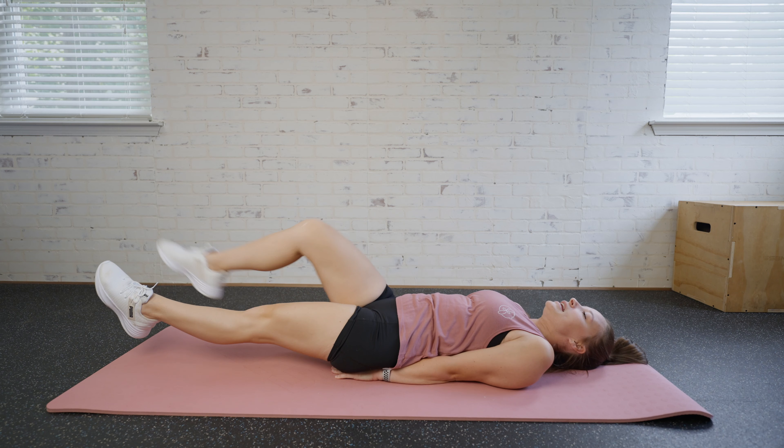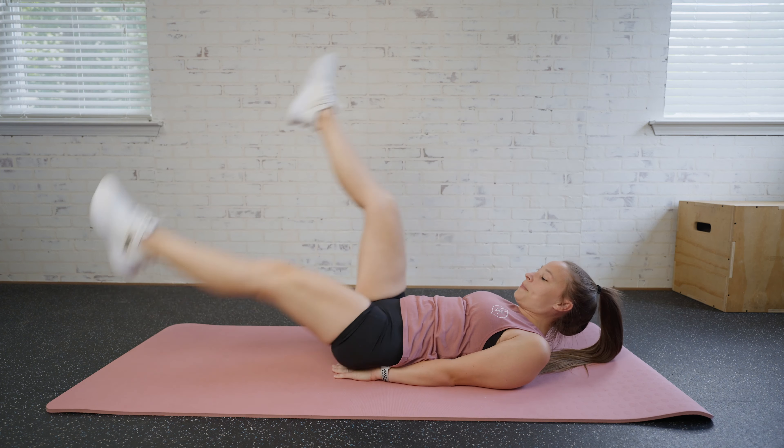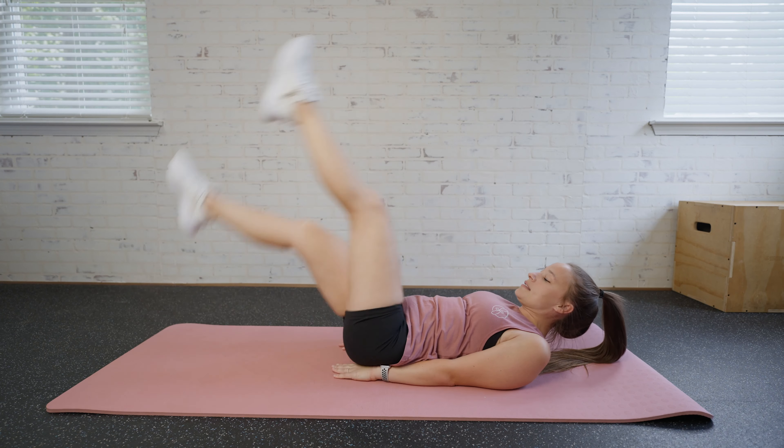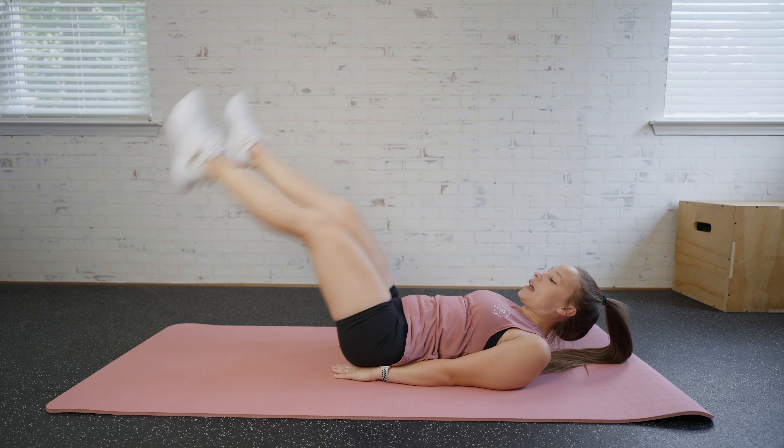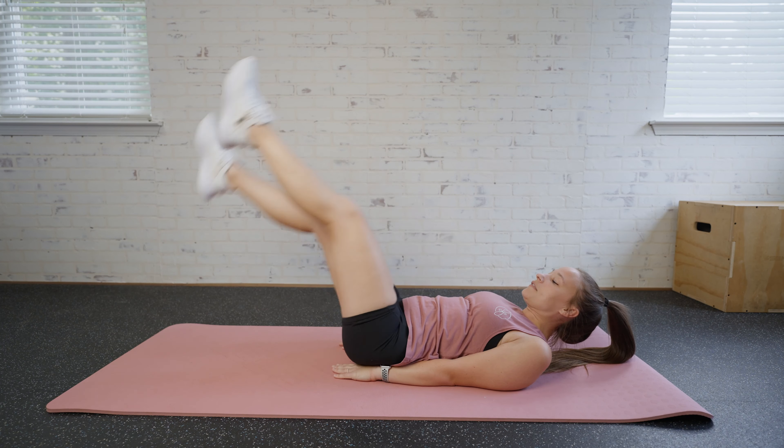Feet are extended and we're going to alternate lifting them back and forth. You can go at your own pace, but the idea is to pick it up over time. Again, if you're just here at the modified position, that's totally fine.